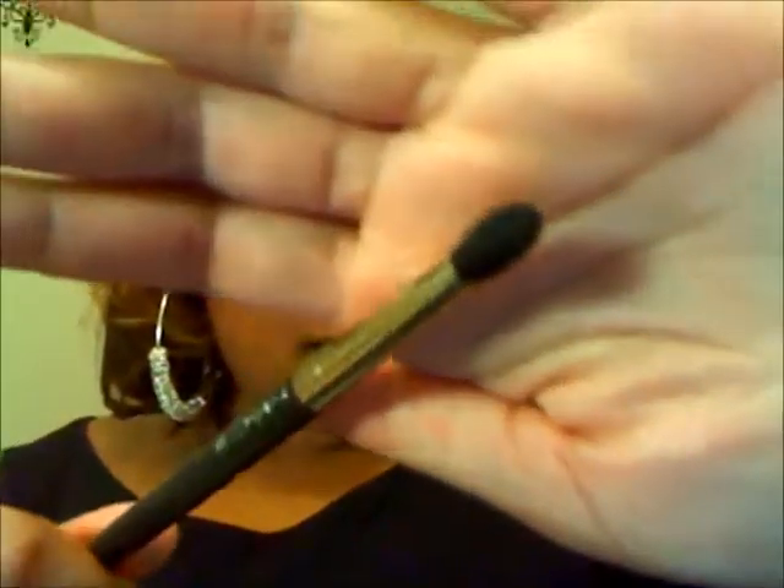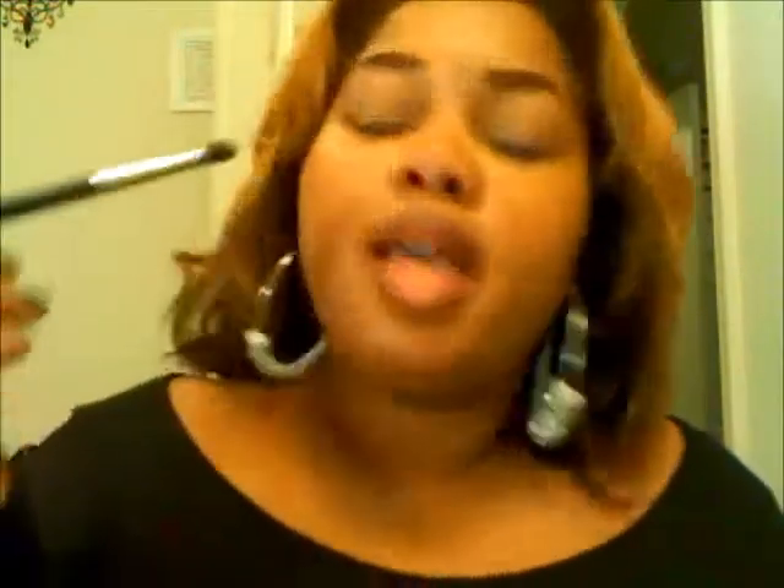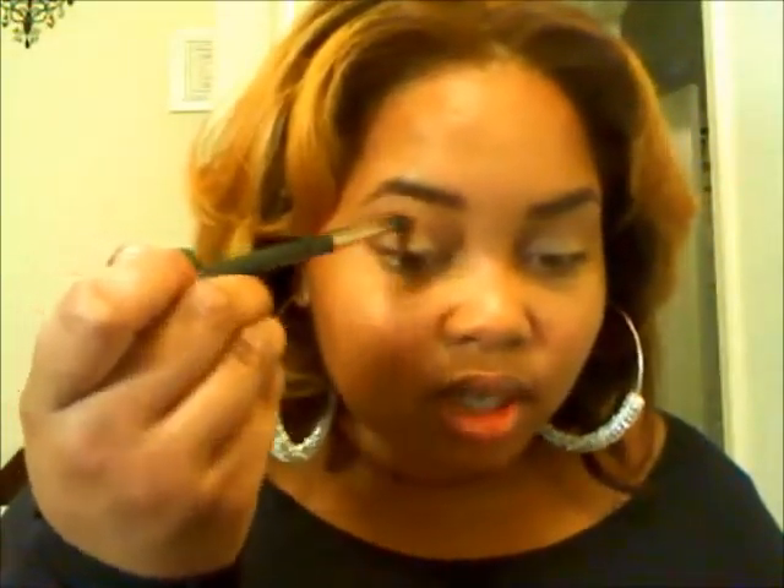Next, I'm going to take a large, fluffy blending brush — this is MAC's 226 brush. Also in the Naked palette, I'm going to go a couple of shades over and use Buck. That's this color right here. It is a matte, skin-tone brown — very neutral. I'm going to apply this into the crease very lightly and continue to blend it out. Same thing on the other eye.